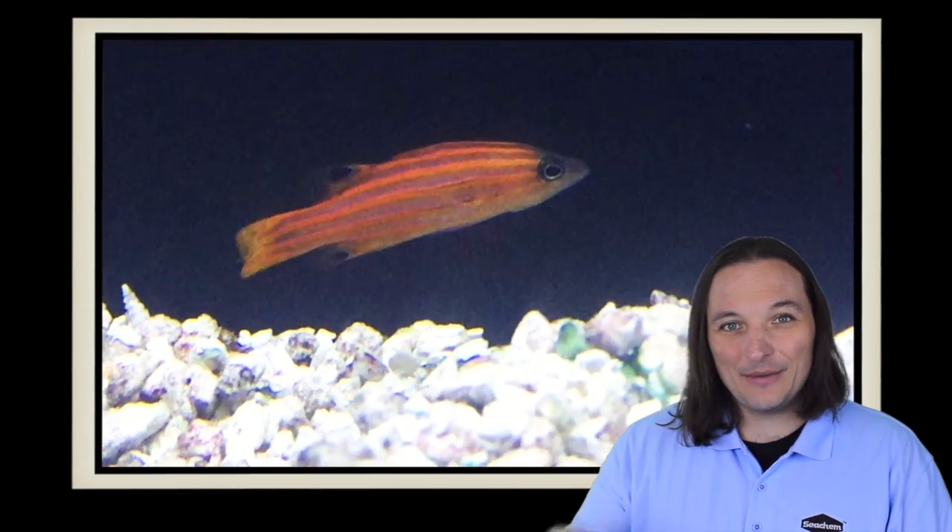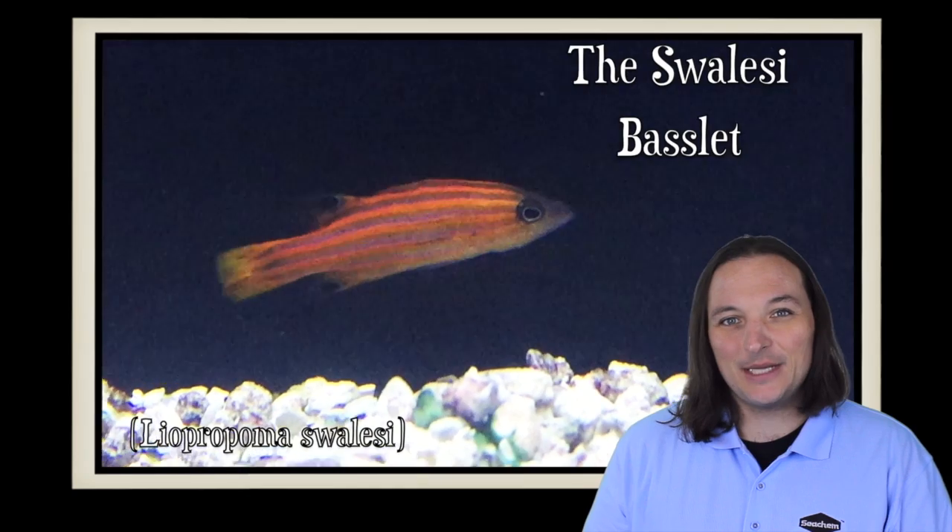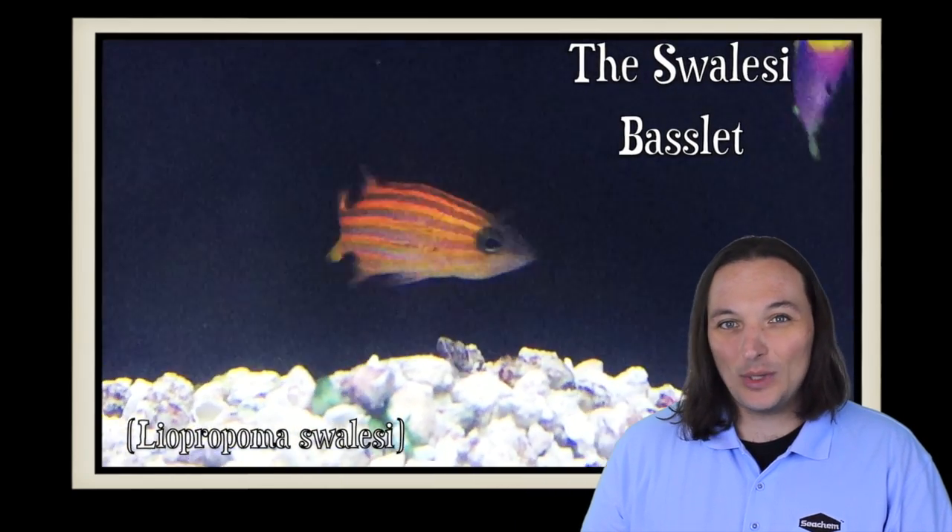Hey, this is Barry for Aquarium Outfitters and Fish Store, and welcome to Species Spotlight. Today we're going to be talking about the Swalesi Basslet.